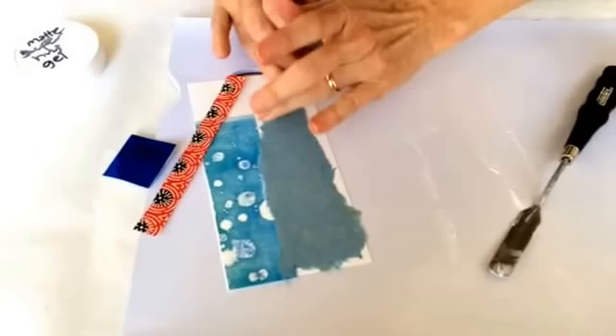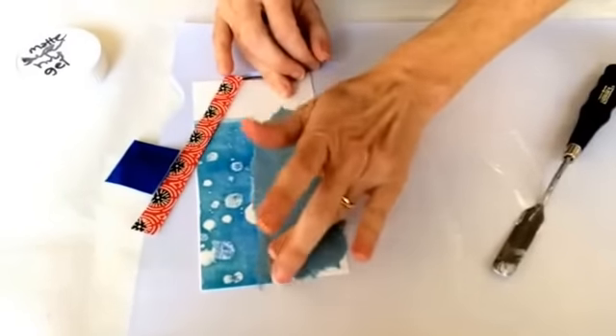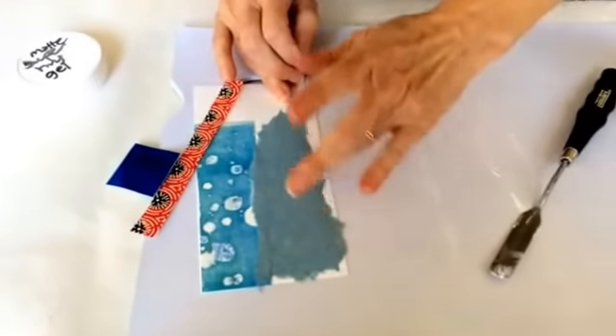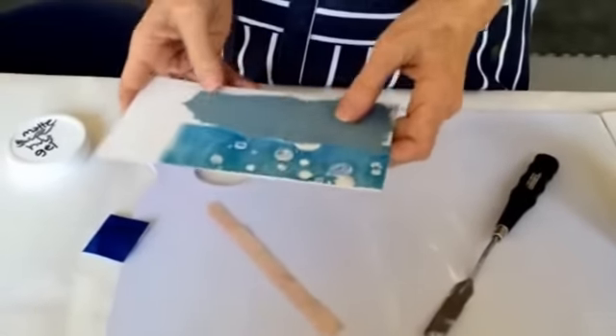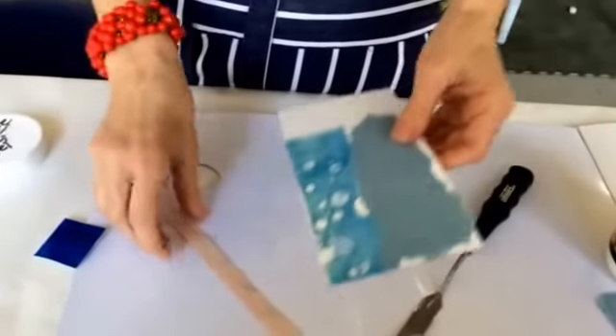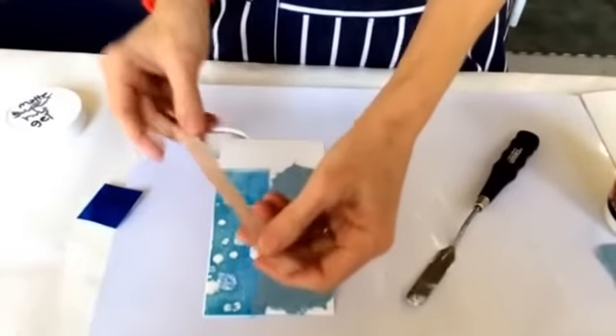Once that's dry, it'll form a really permanent archival bond. This glue is acid-free and it's also flexible, so it won't become brittle like Elmer's glue would. It's definitely a more fine art solution.